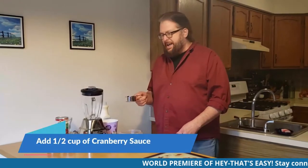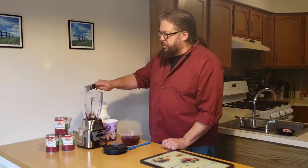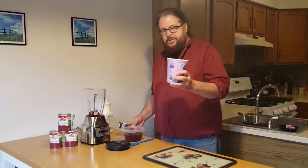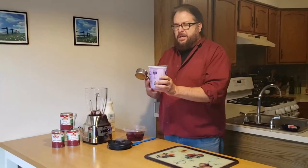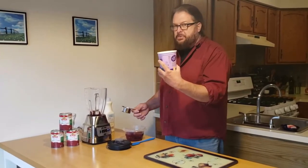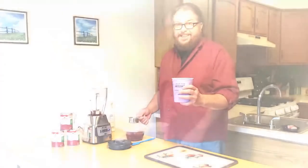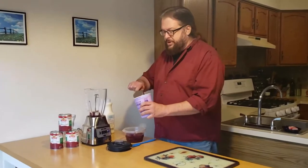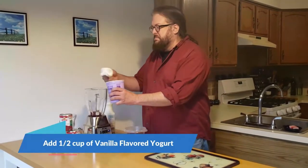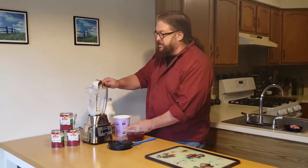First, you take a half a cup of cranberry sauce and pour it in the blender. Second ingredient: Greek yogurt. I've chosen low-fat yogurt flavored with vanilla — vibrant vanilla, as a matter of fact. You can use plain yogurt if you prefer. If you want to add vanilla, you can use those little, really expensive jars. I just decided to go right with the flavored yogurt. Half a spoonful of that. This can get really messy if you have lousy aim.